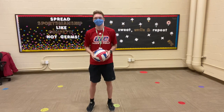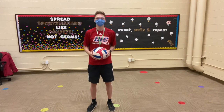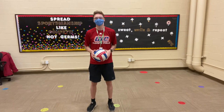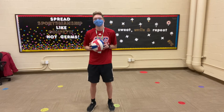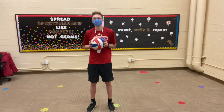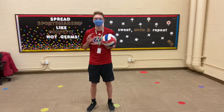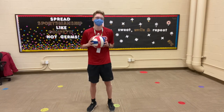Hey guys, the greatest PE teacher in the building here, Coach Suda. Today we're going to continue our volleyball unit. This week we're going to focus on the skill of serving. In a game of volleyball, you start each round after each point you score with a serve. You can serve overhand or underhand, but our class is going to focus specifically on underhand serving.